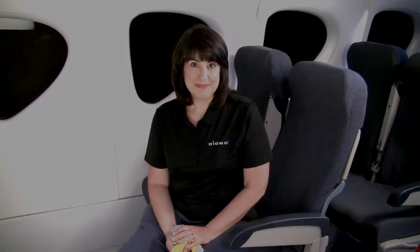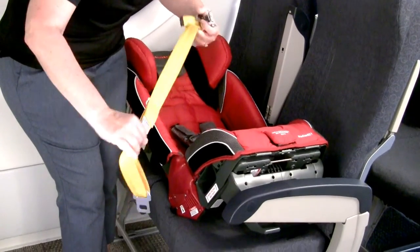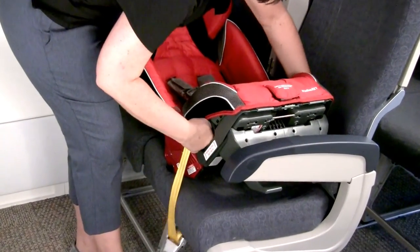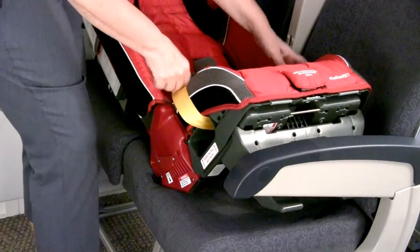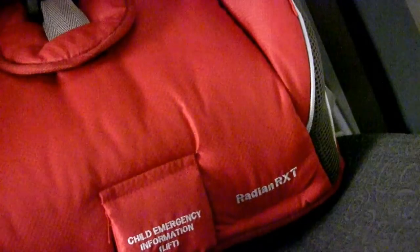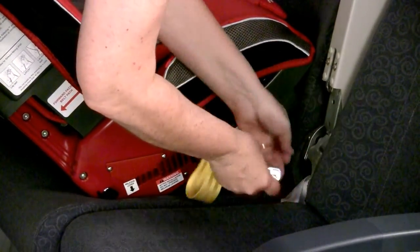Now I'm going to show you how to attach the seatbelt extender to the seatbelt buckle. Once you have the seatbelt extender, before placing it through the rear-facing belt path, go ahead and extend it all the way out so it's easier to work with. Then slide it through the rear-facing belt path with the latch plate portion going through first so that it can connect to the airplane seatbelt buckle. Place the Radian Convertible seat on the airplane seat just like you would in a car, attach to the seatbelt buckle, and then on the other side connect the two pieces together with the lap belt laying flat in the belt path.